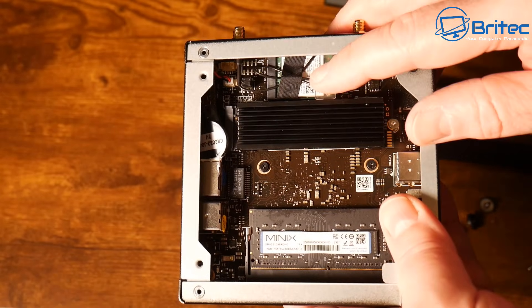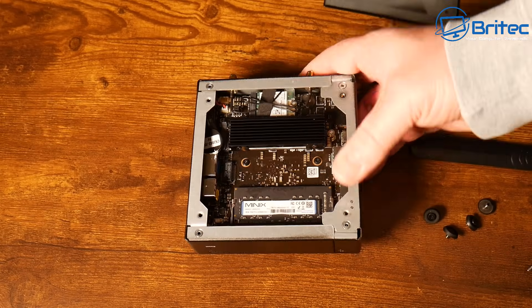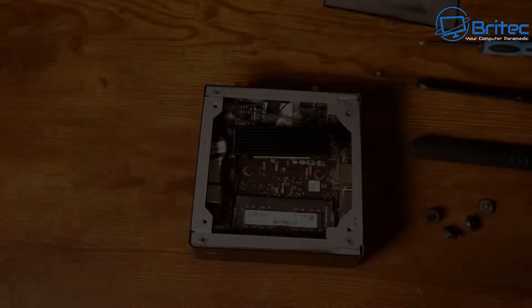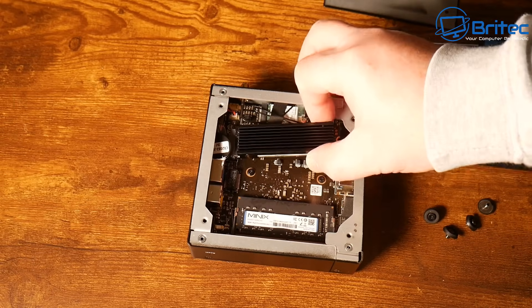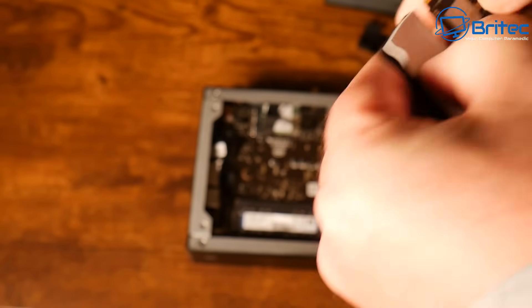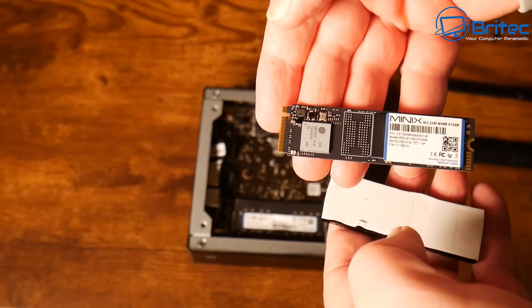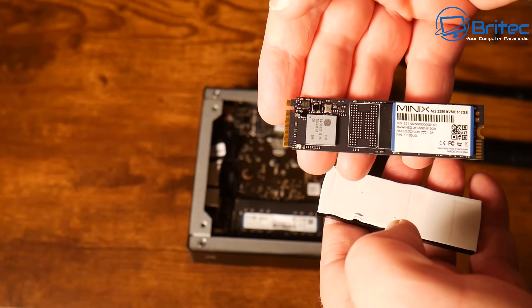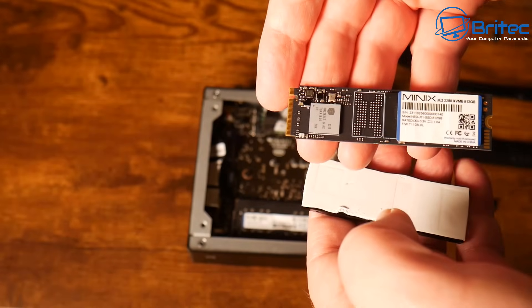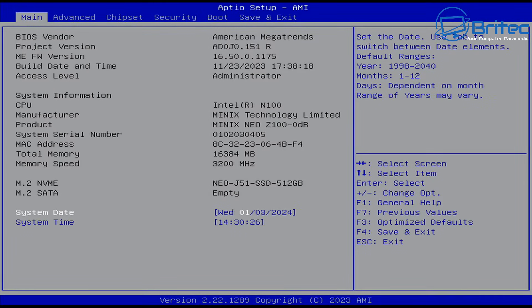The single channel slot can go up to 32 GB maximum — that's DDR4 3200 MHz SO-DIMM memory. This version has 16 GB, and it uses Minix's own branded memory. There's also the NVMe SSD — I'll remove that so you can see it — and the Wi-Fi card is next to that. This is the 512 GB version using Minix's own branded drive.